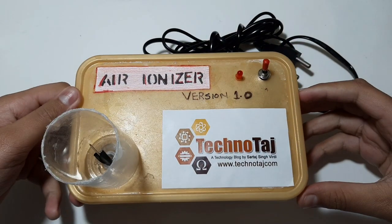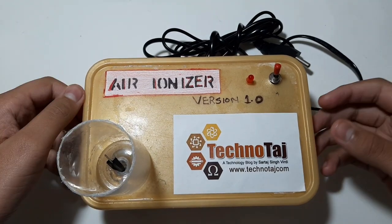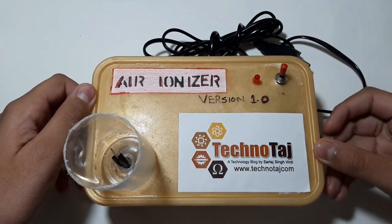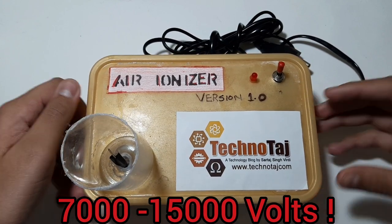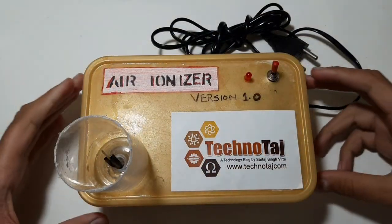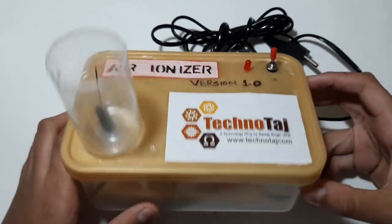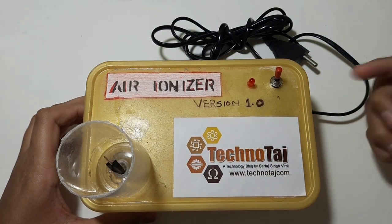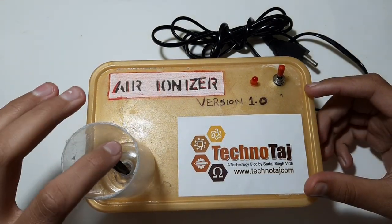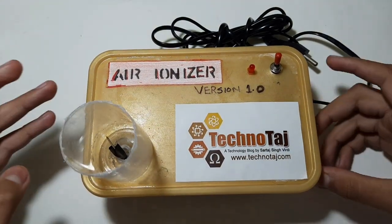An air ionizer emits negatively charged particles into the air using very high voltage — in this case 7 to 15,000 volts. An air ionizer works so that every capacitor holds charge with each capacitor, and at the end we get 7 to 15,000 volts. This is very high voltage.